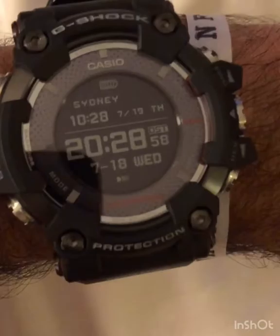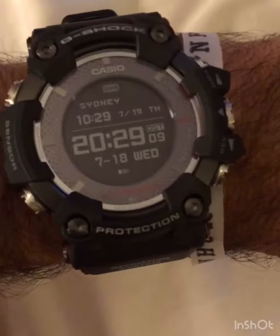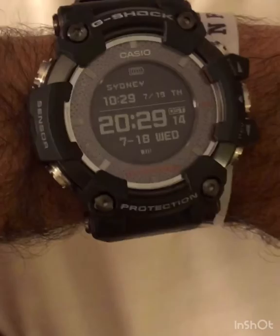This watch has sapphire crystal as the protective glass, a ceramic back, a wireless charger, and all that good stuff, plus the many many functions.